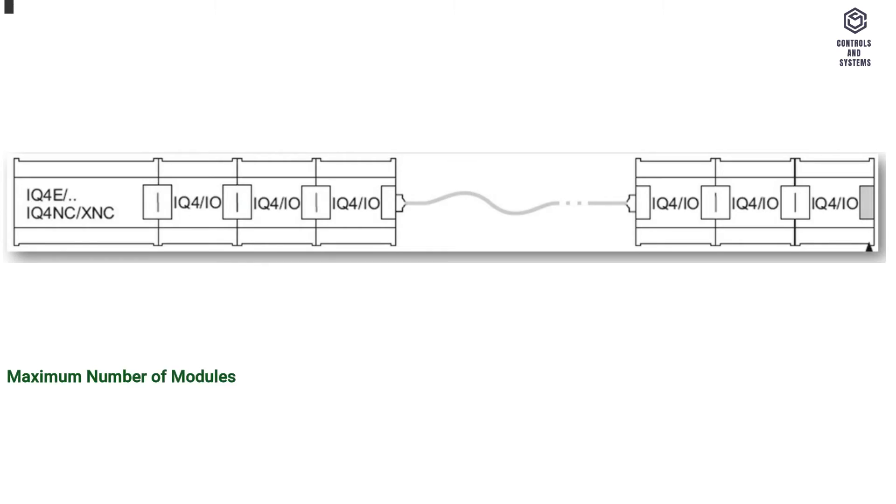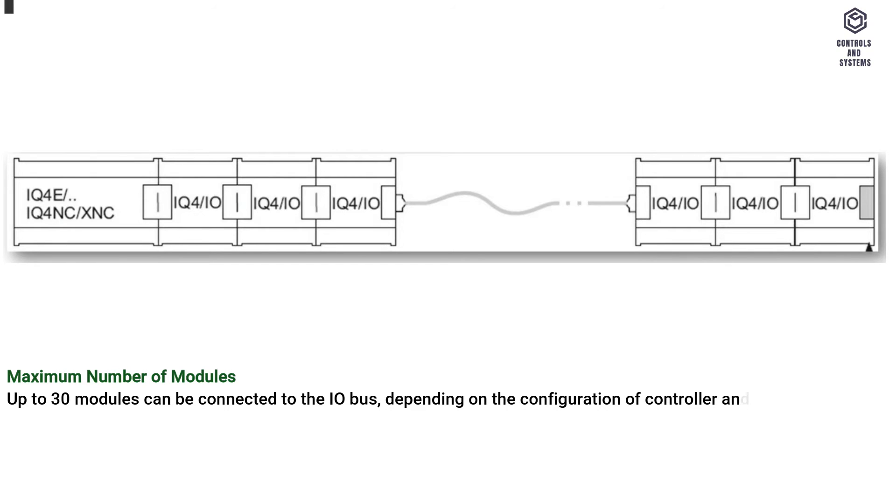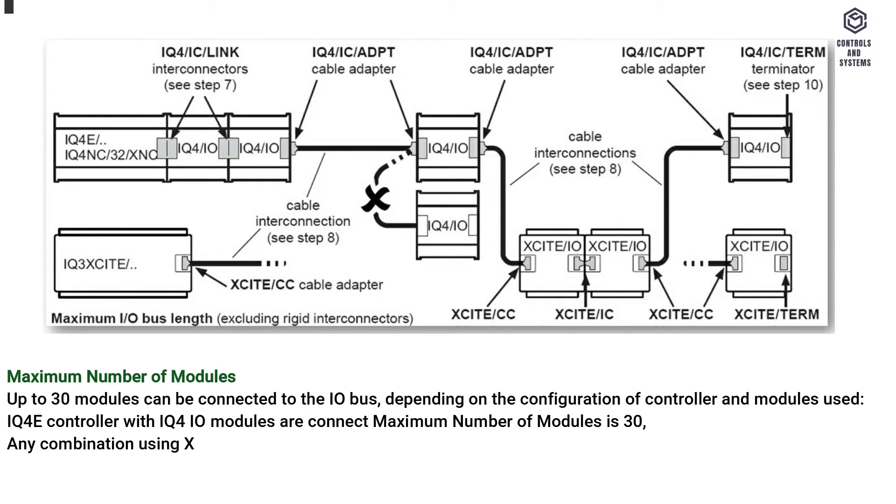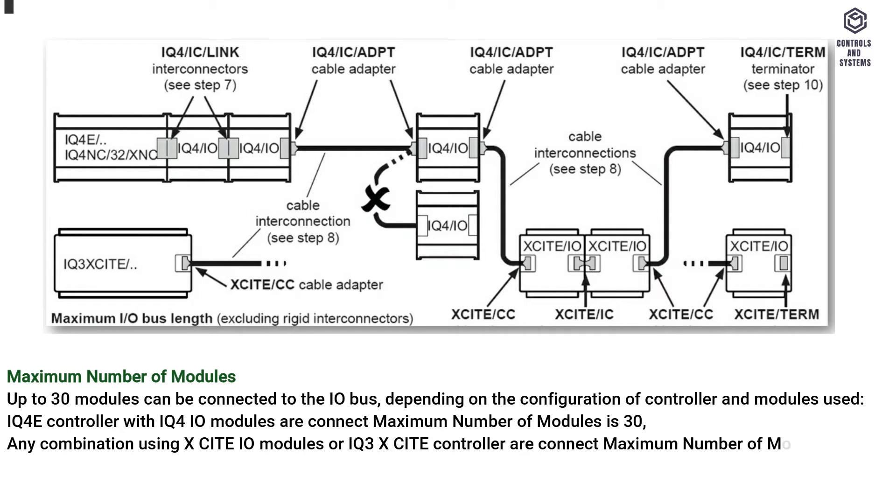Maximum number of modules: up to 30 modules can be connected to the I/O bus depending on the configuration. IQ4E controller with IQ4IO modules only — maximum 30 modules. Any combination using Xsite IO modules or IQ3 Xsite controller — maximum 15 modules. Note: check that the controller supports the required number of I/O channels.